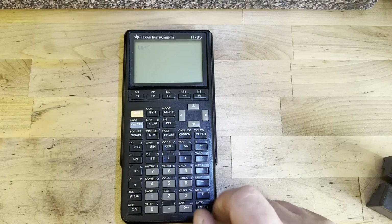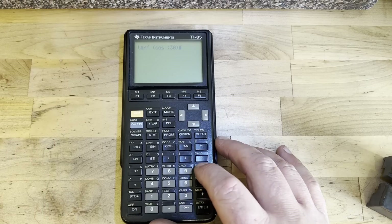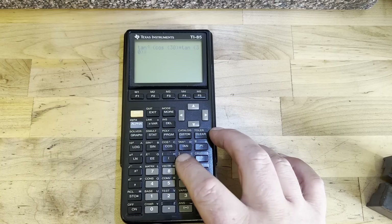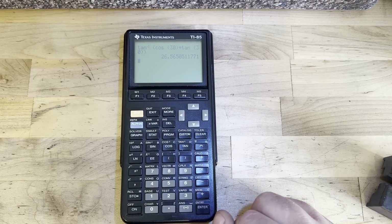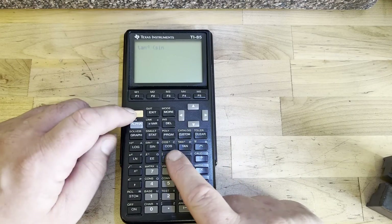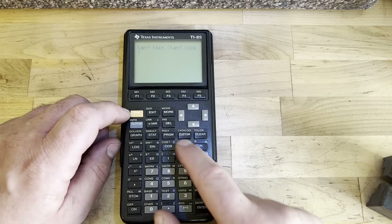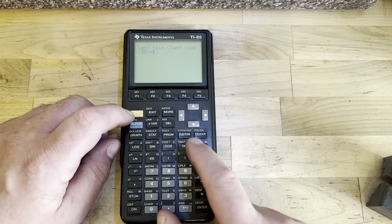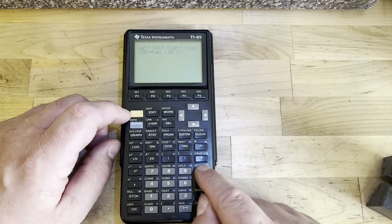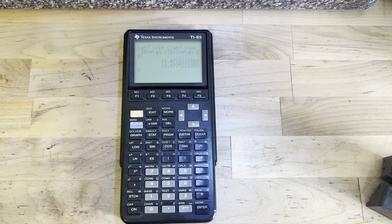Here's a quick trig problem. We take the arc tangent of the cosine of 30 degrees times the tangent of 30 — and that gives 26.565 degrees, which is the rotation amount for the sine chuck. For the wheel angle, we take the arc tangent of the sine of the arc tangent of the cosine of 30 times the tangent of 30, and that's 14.4775 degrees.